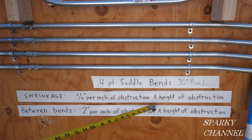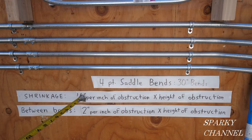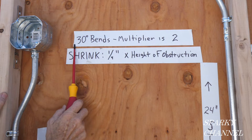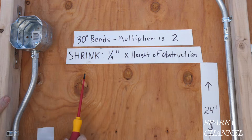Shrinkage is a quarter inch per inch of obstruction, and the obstruction is two inches, so a quarter inch times two gives us a half inch of shrinkage. Your multiplier is 2, times the height of obstruction which is 2, gives us 4. So the distance between our marks is 4 and a half inches.